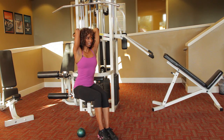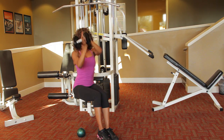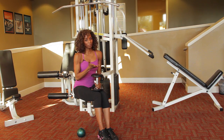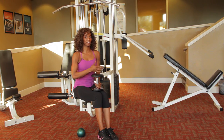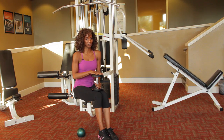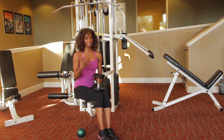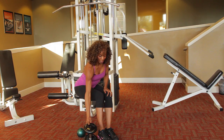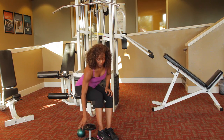If you're a beginner, give me 10 to 12 reps. If you're intermediate, do 15 to 20. If you're advanced, do 20 to 25 — one to three sets depending on your fitness level. That's exercise number one. We're going to put that on the ground and grab our medicine ball.